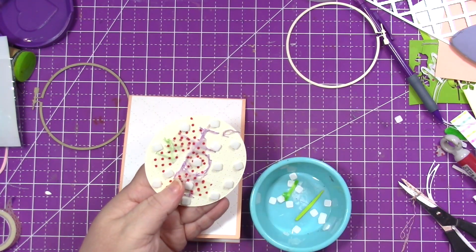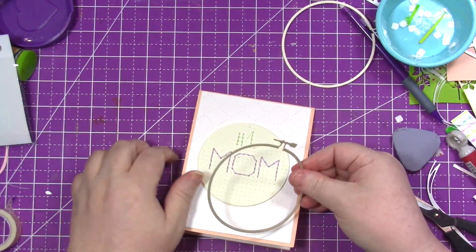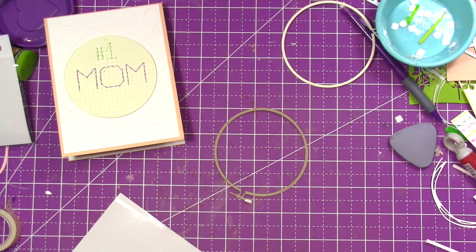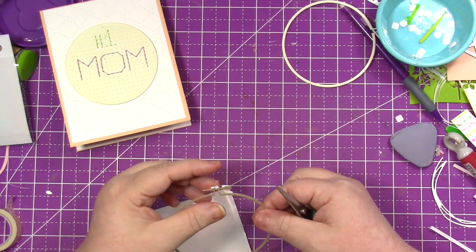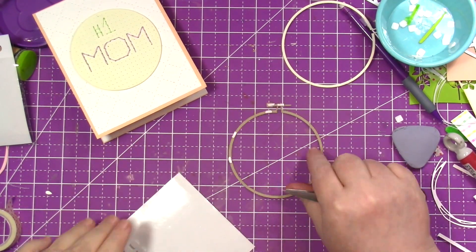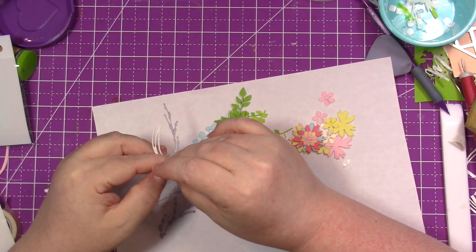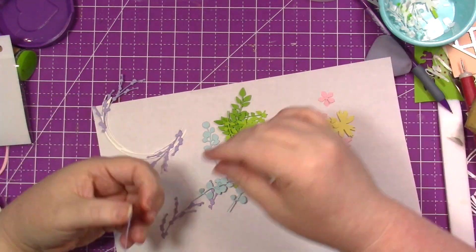I've put about probably 15 foam squares on the back — you don't have to use nearly that much. Adhesive strips would probably be a little easier. I've popped up the hoop, so I've got to pop up the frame too. I've cut these squares into thirds, which makes them just wide enough to go behind this really thin frame. If you didn't want to do the actual embroidery, you could totally cut out the letters and just glue them on — that would totally work. This is why I love the adhesive sheets: you just peel off the backing paper and adhere it to whatever you want.